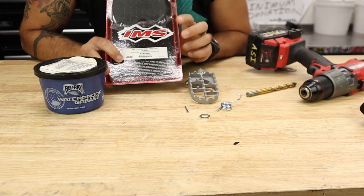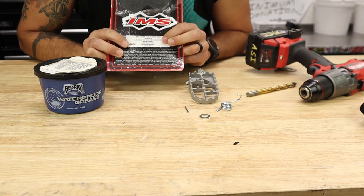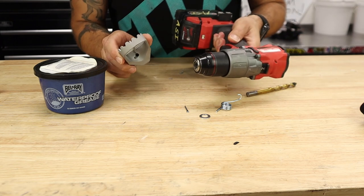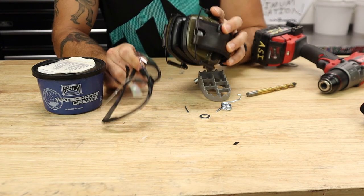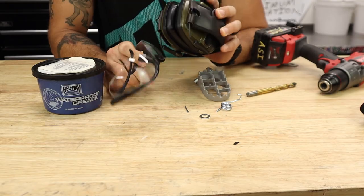The exact peg is part number 275511 — available on Rocky Mountain and pretty much everywhere. Before we get started: eye protection and ear protection. Don't forget like I almost did. You only get one set of ears and one set of eyes, so keep them.